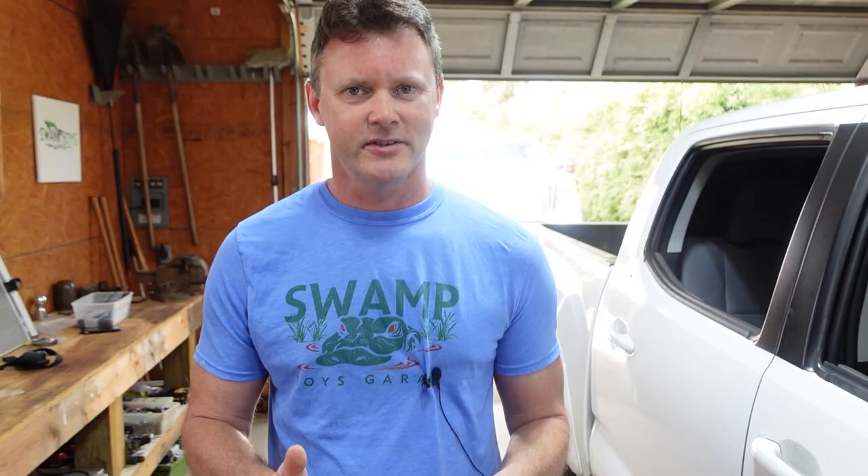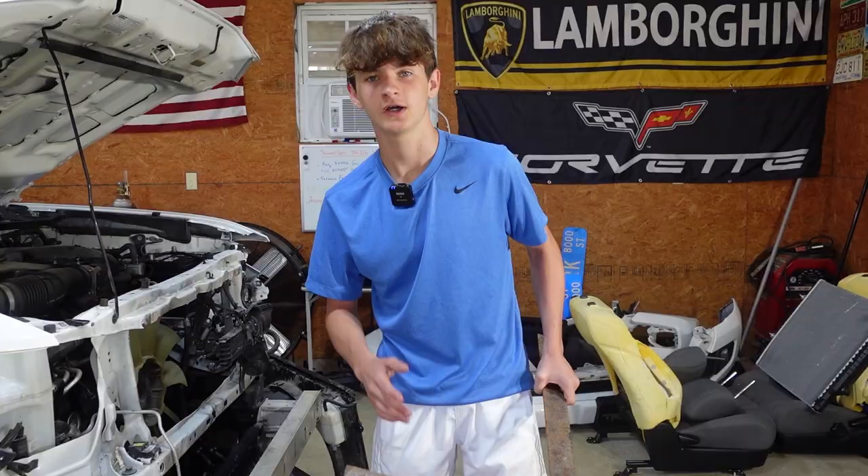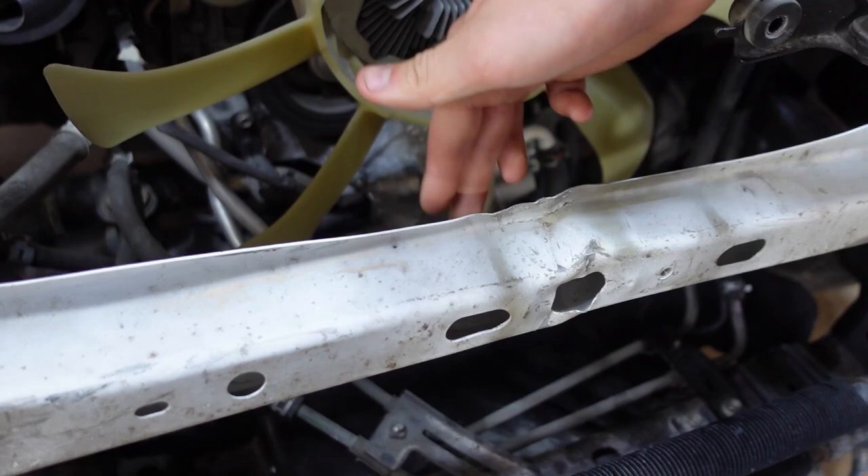All right guys, that's the next day. We left the come-along on the truck overnight so when we took it off it wouldn't have too much deflection. We got the come-along off and as you can see it's perfectly straight now. There's no gap - it was pushed all the way into the condenser but we got that straightened out and it's perfect now.